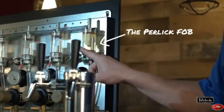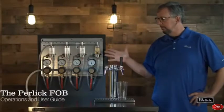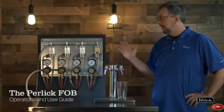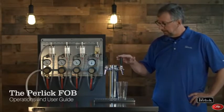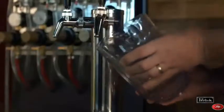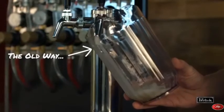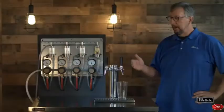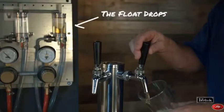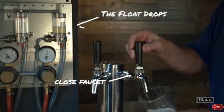Let's start out by discussing how the Perlic fob operates. The goal of this device is to save all of the beer in the beer line so it gets served to the guest. While we're pouring the beer, we keep an eye on the beer going in the glass. In the past, when the keg ran out of beer, we got all kinds of shots of gas and foam flying around the bar. Now what we're going to look for is a complete stop of the product flow. That's because the float will have dropped in the fob in the cooler, and we have to match it by plugging up the other end of the line.